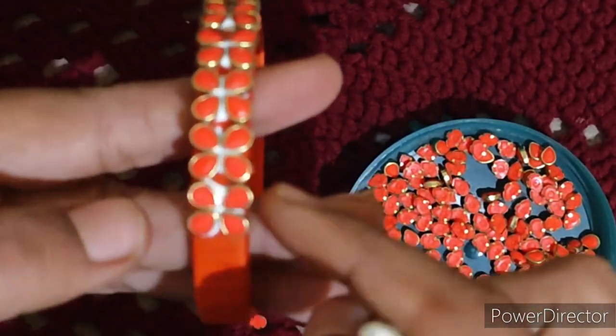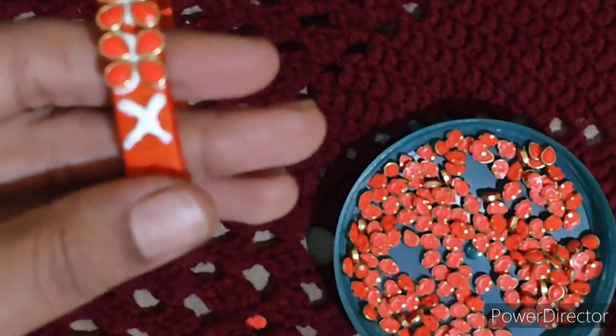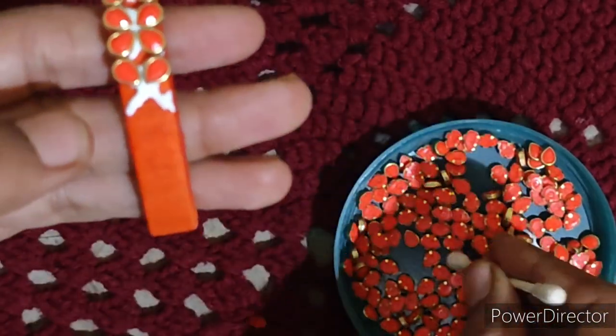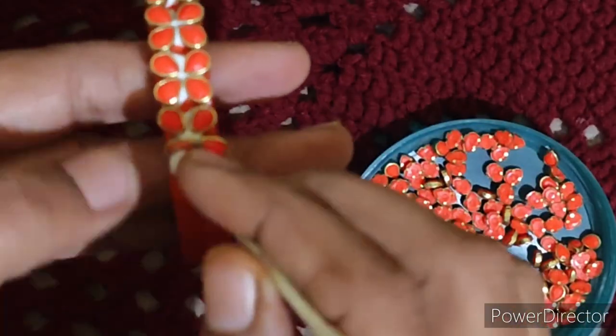First, you can use the X pattern with the kundan stones. This is a drop shape, and this is a kundan shape.